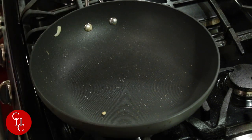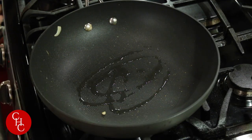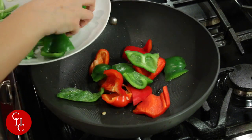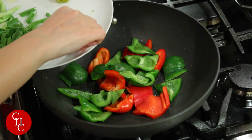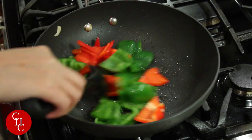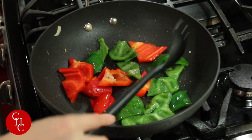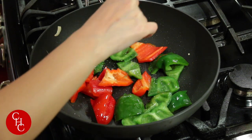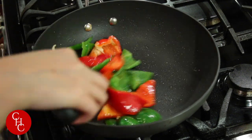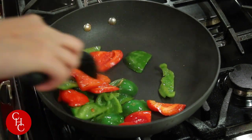Add a little more oil and turn the heat to medium. We're going to cook the peppers until they are tender — though it's up to you; some people like them crunchy, I prefer more tender. Cook for a few minutes and add a little salt to help them soften. The peppers are crackling now and will take a few more minutes.